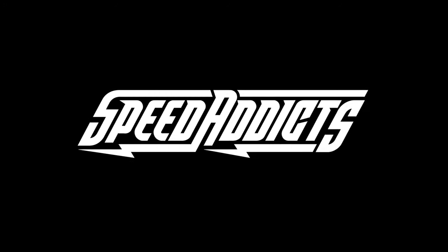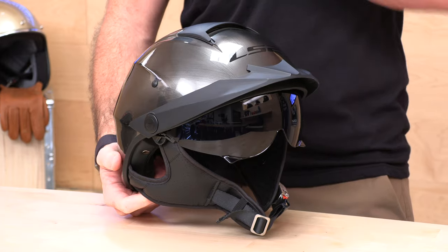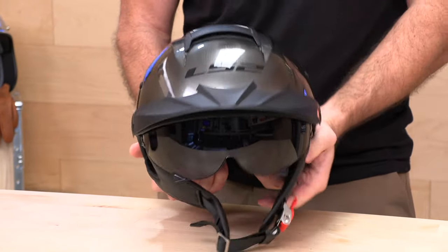Hey, Shad here with Speed Addicts, the fastest growing gear site on the web, and today we're going to unbox the LS2 Rebellion. Before we jump in and give you the full breakdown on this LS2 Rebellion half-shell helmet, go ahead and subscribe — that helps keep bringing you the best gear reviews in the universe. There's a link in the description below to shop for this or any other parts or gear you might need for your next two-wheel adventure.